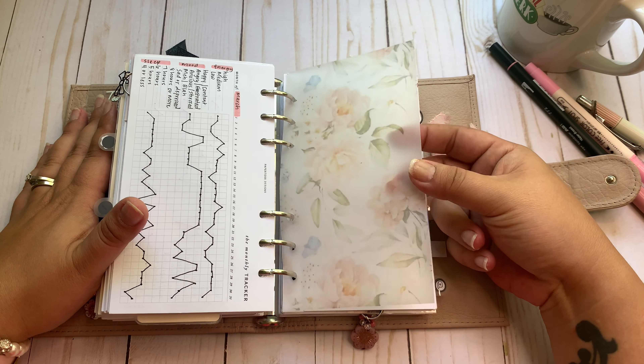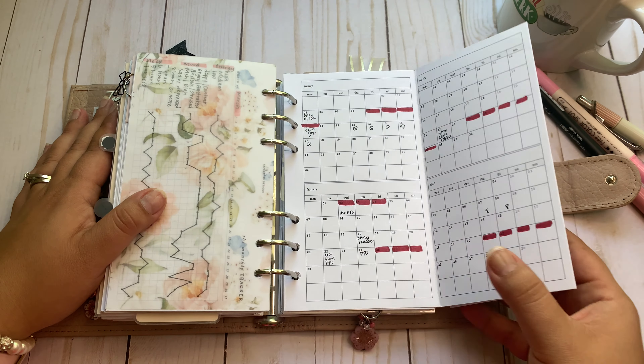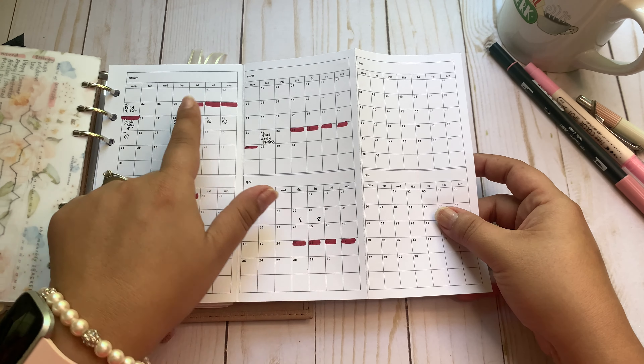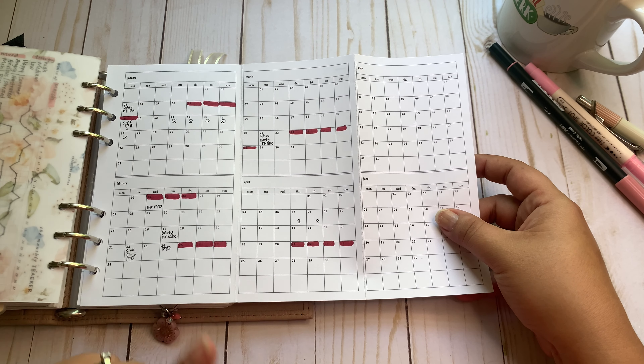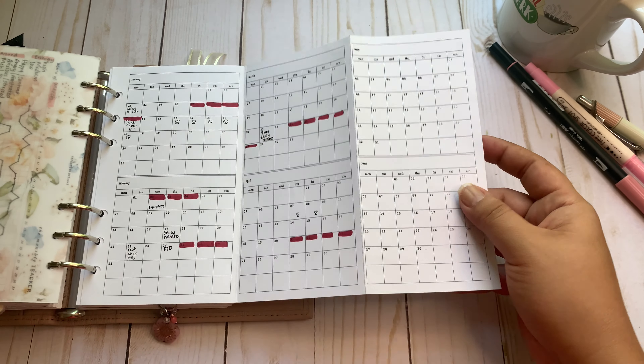This vellum is from Pen, Paper and Plans. And then this is my tracker where I track my cycle, PTO and how much I use, early release, sick days — all of that stuff.